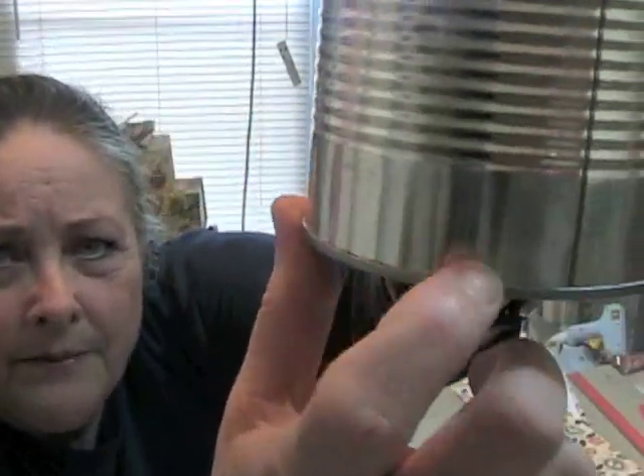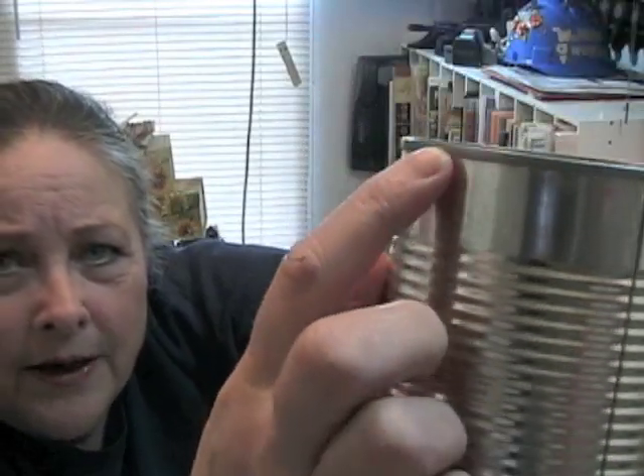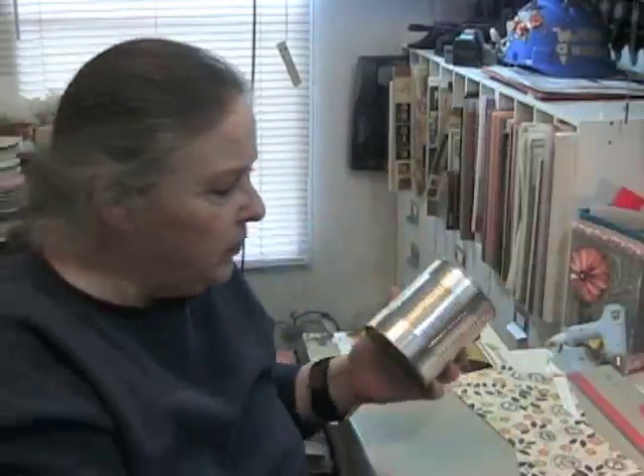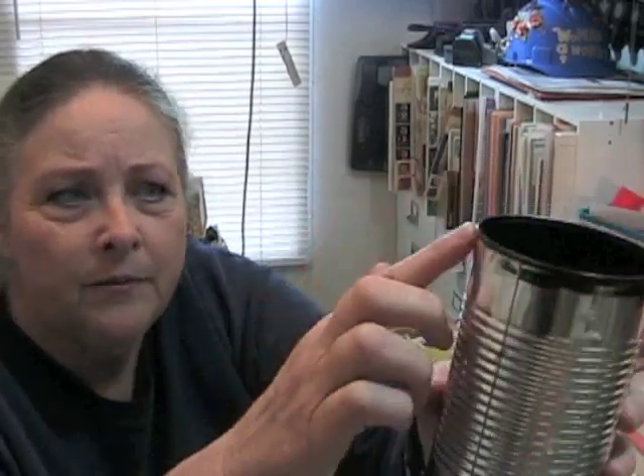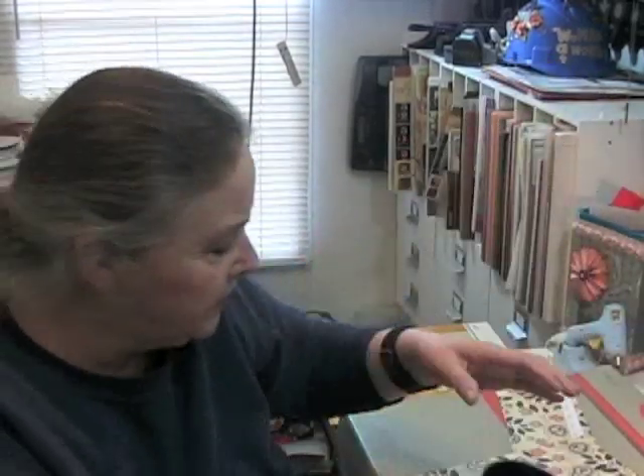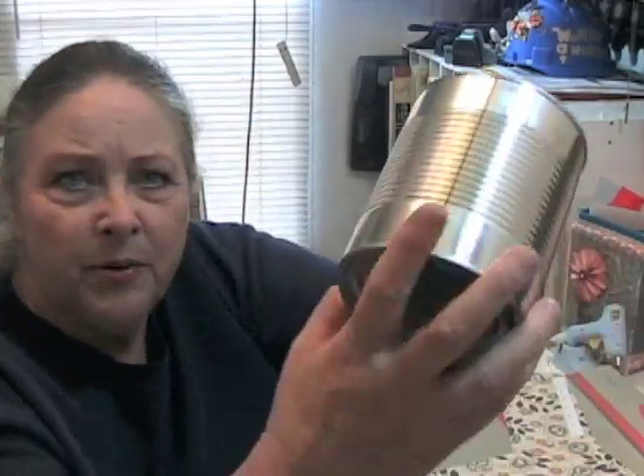If this is the first time you're doing something like this, you measure. Each can has a ring at the bottom and a ring at the top, and what you want to do ideally is get your paper to fit between the rings. You can paint this — it's really easy. Just use your favorite color acrylic paint and paint the rim, both the top and the bottom, if you don't want just the plain metal to show.